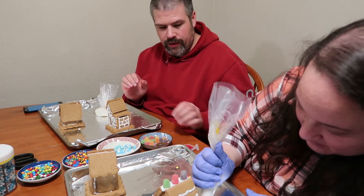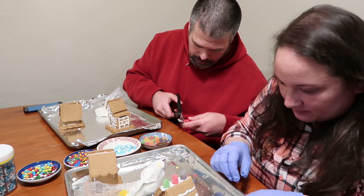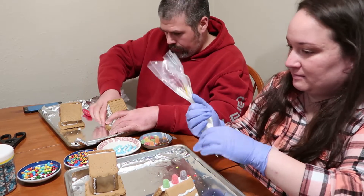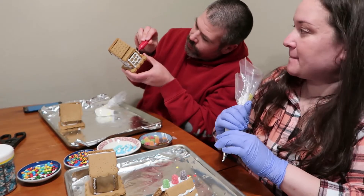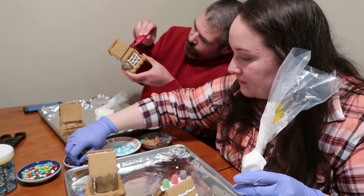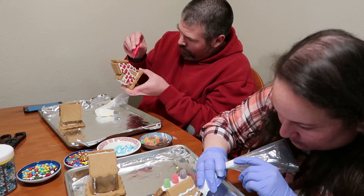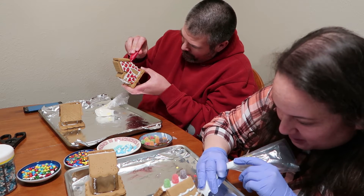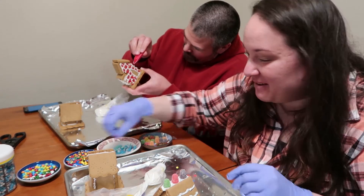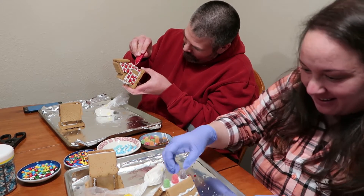Oh, that's cool — you made a wreath! This red icing doesn't pipe very well. Uh oh — twelve minutes left! Are you serious? Oh my gosh, gotta hurry. Twelve minutes and I have a whole other house to do!